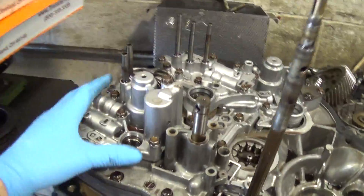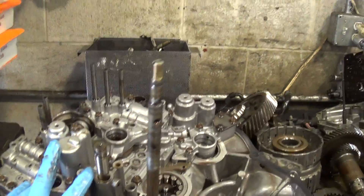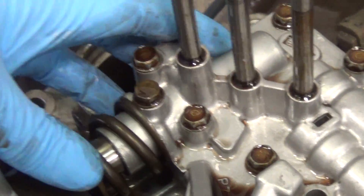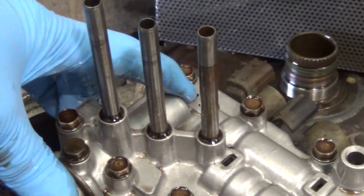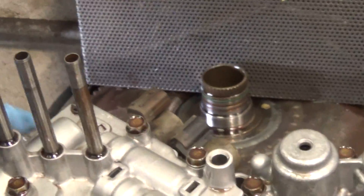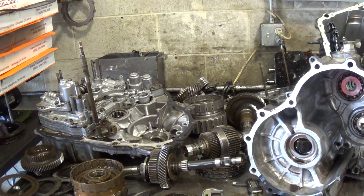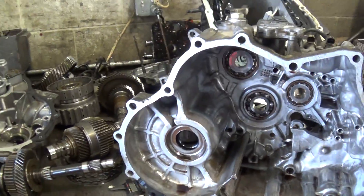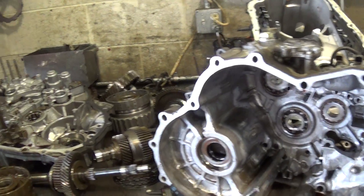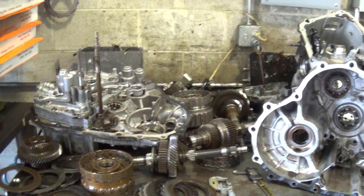That all goes in the valve body in here — we haven't taken this part apart yet. The PR valve, which is the main thing — that patented PR valve — goes in right there. What this does is it shuts off cooler flow to the converter, which is what these are really bad about. When it shuts off cooler flow — which is also lubrication fluid when it comes back from the cooler — it stops lubricating everything, and that's why they overheat.